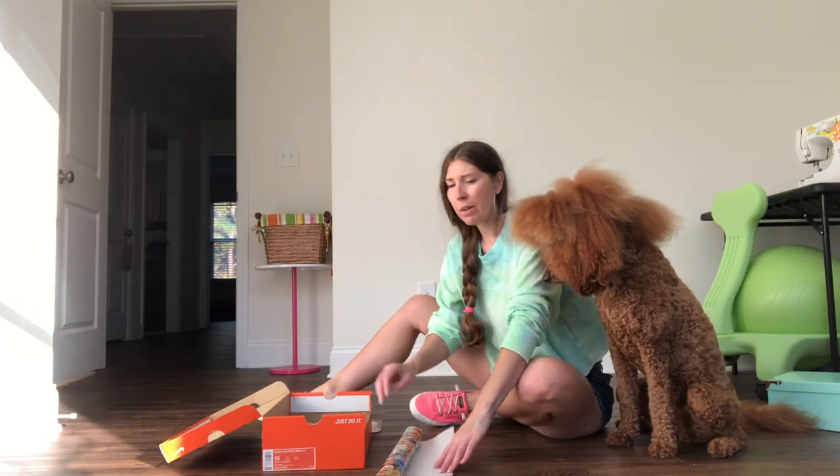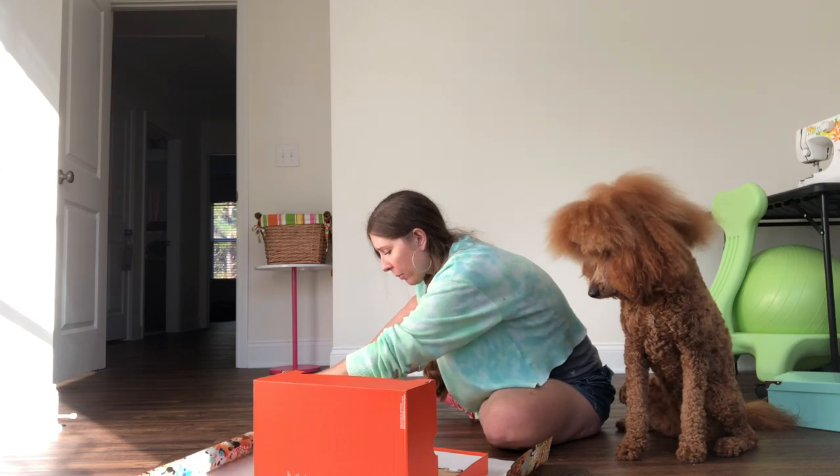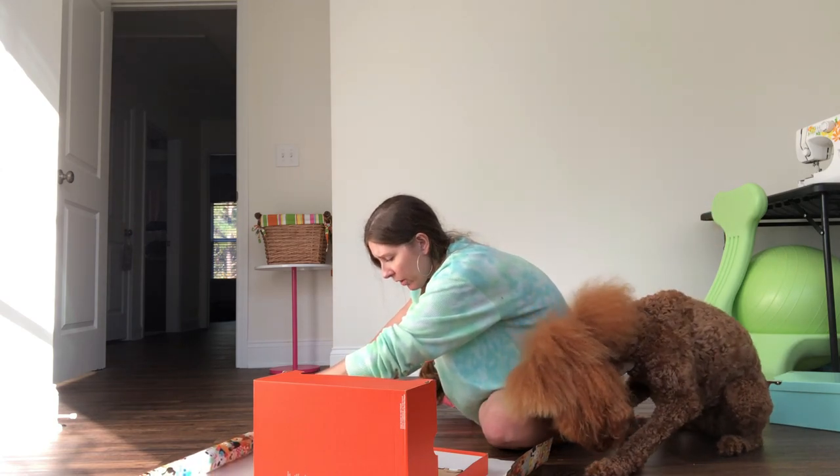You don't have to wrap the box, but if you want to, you have to wrap the lid and the bottom part separately because they have to check it at the sorting facility to make sure there's nothing inappropriate inside. So we're going to wrap it — this gift wrap is 100% recyclable, in case you didn't know.